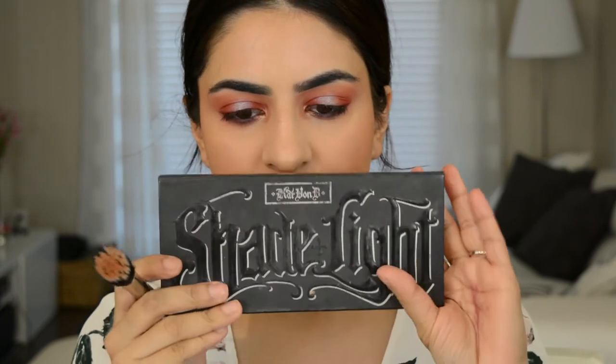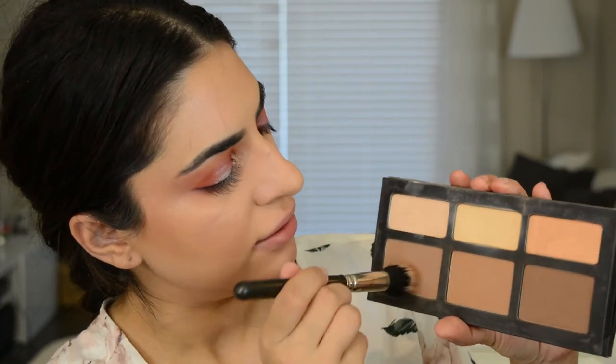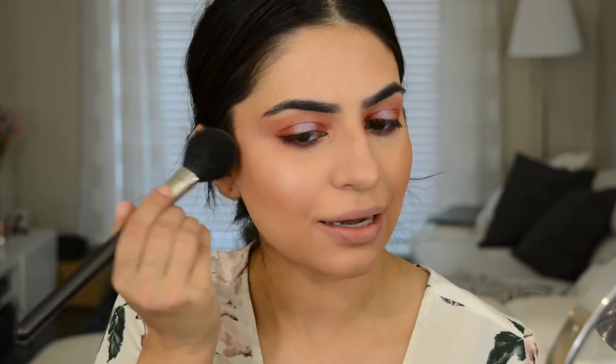For contour, I'm going to go into the Kat Von D Shade and Light Palette — this is my favorite contour palette — and I'm going to use the first two shades. I like to keep it pretty close to the ear; I don't take it too far down because then it starts to look more fake. For blush today I'm going to use Urban Decay Dallas — it's just a really beautiful nude blush. I'm going with a light hand because this is extremely pigmented. I'm going to apply that to the apples, blending upwards.